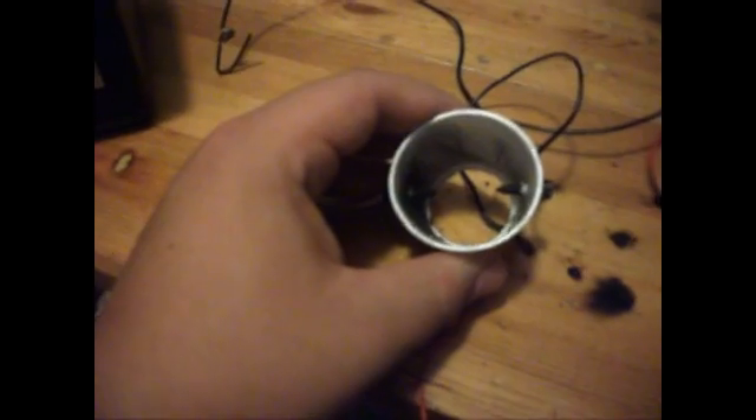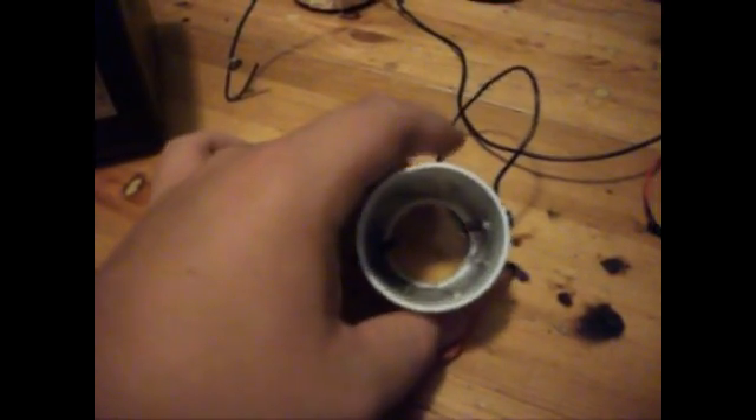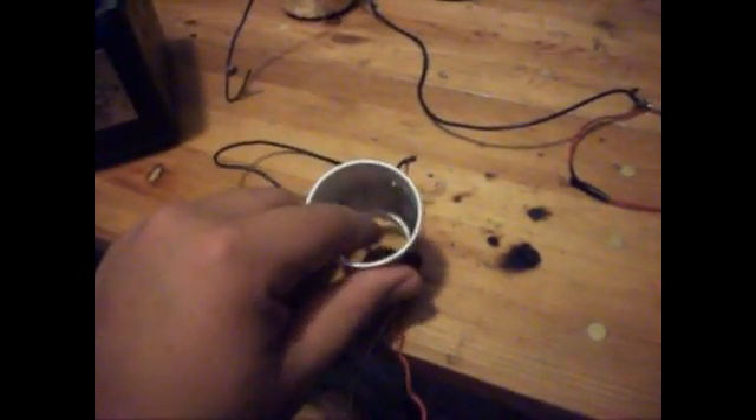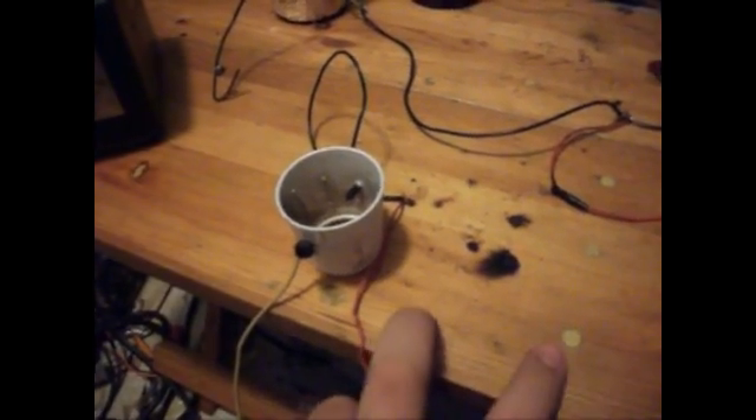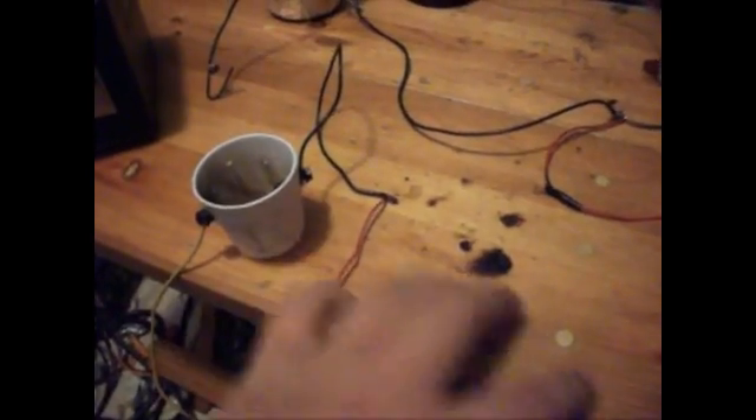You're gonna need some spark gap of some sort. My battery's dead, sorry. You're gonna need some sort of spark gap. You can make what I think is called a static spark gap, which is many tiny spark gaps.